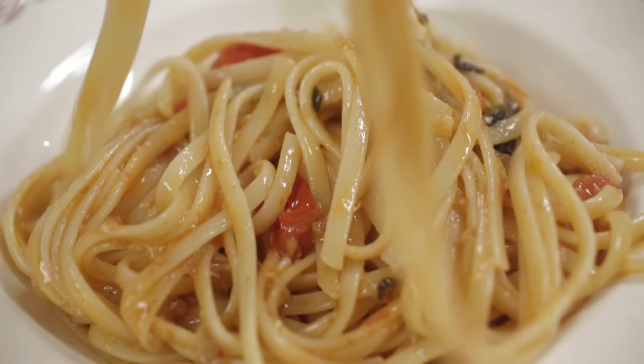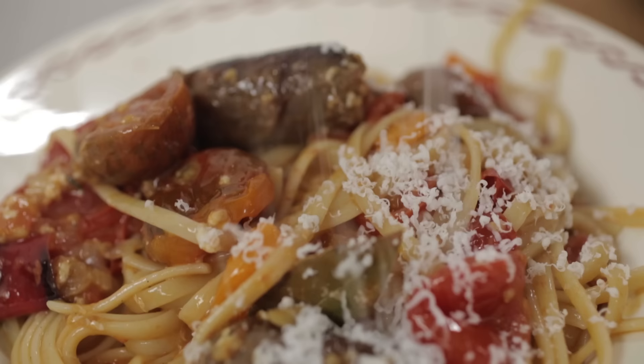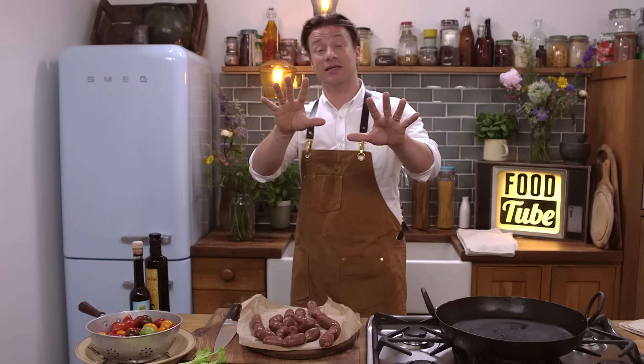We're going to make the most beautiful spicy sausage pasta with gorgeous cherry tomatoes, loads of herbs, balsamic linguine. It's a real summer classic — a beautiful meal for six people. So get yourself a nice casserole-style pan, something that can go in the oven.